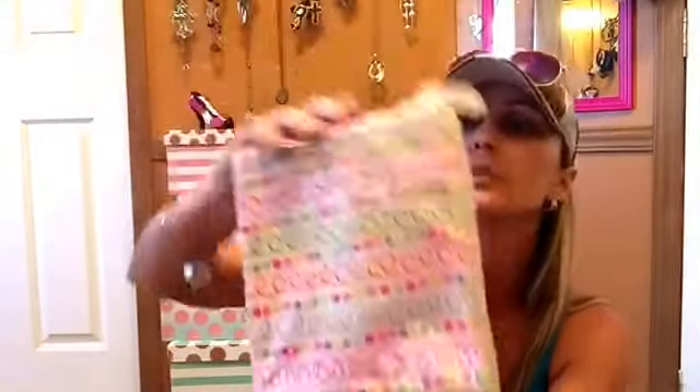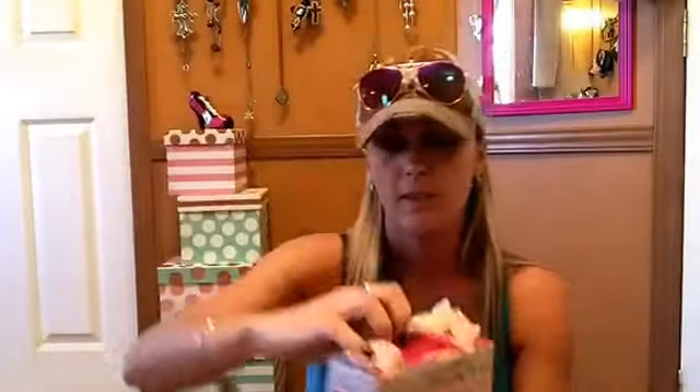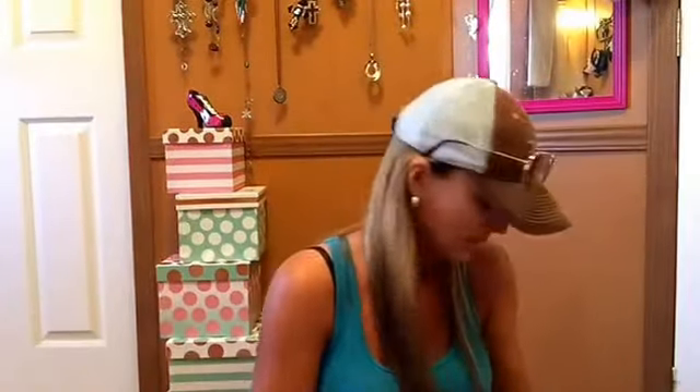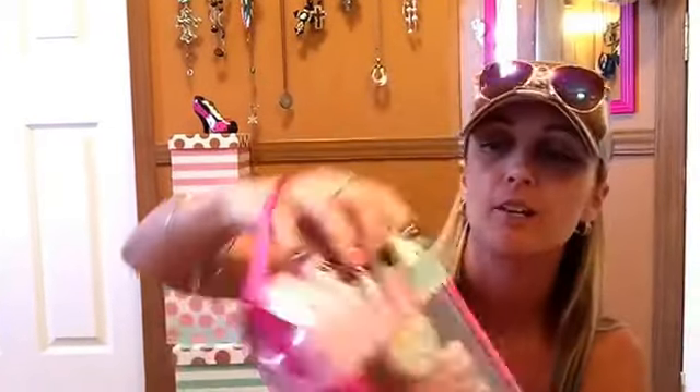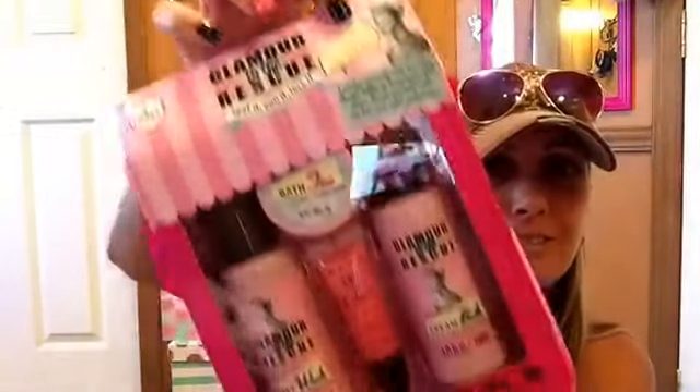Got this package. This is 'Glamour to the Rescue,' five-piece set. Body wash, cream bath, and lip gloss. Yes ma'am, I'm going to try this tonight. 'Indulge yourself with beautiful things. Sumptuous bath soaks. Lavish yourself with the best and most pampering.' I love that. Vintage. Look right there — I can't wait to use that.